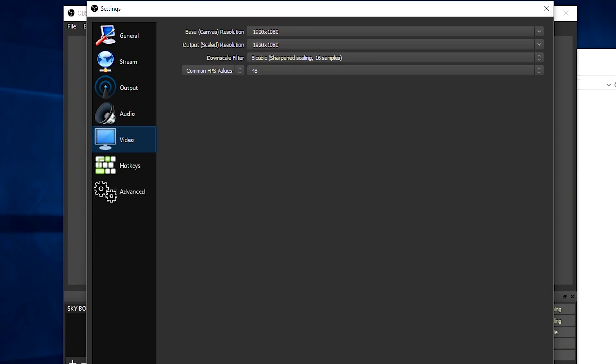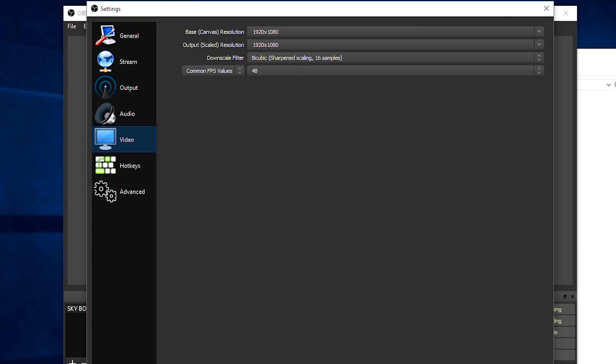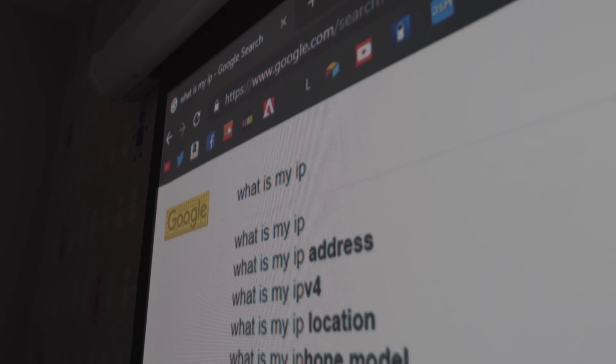I use a 48 FPS custom value because 60 is just a little too much for watching TV. Once you've done that, click OK and then click Start Streaming. Done! The last thing is to go to Google and type in 'what is my IP address' — this is the public IP address we'll connect to from outside the house to pick up our stream.